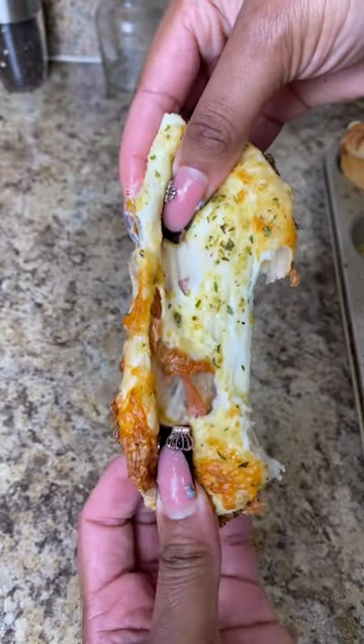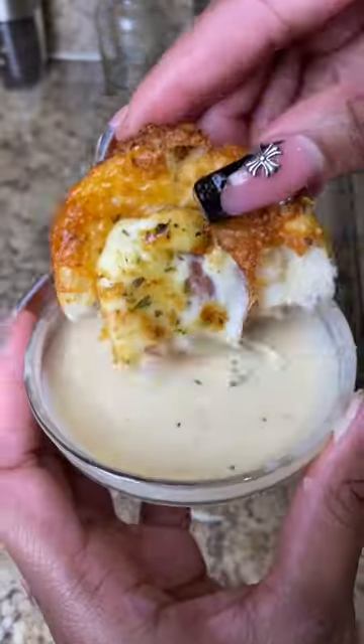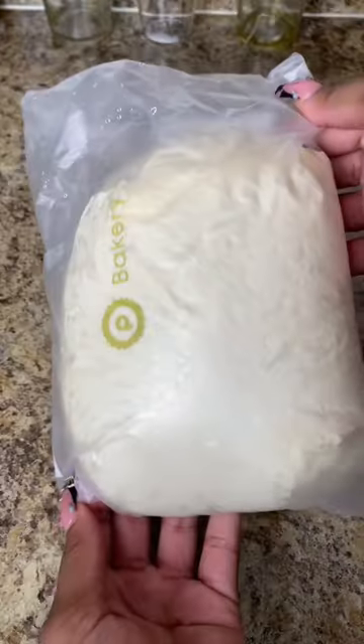I know we've all been seeing these crazy puffs all over the internet, and I'm going to show you guys how to make them at home — and they taste way better.